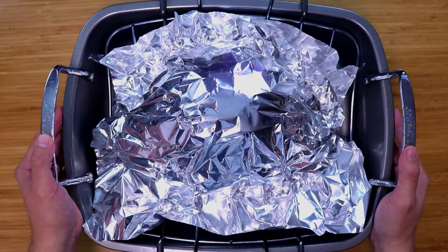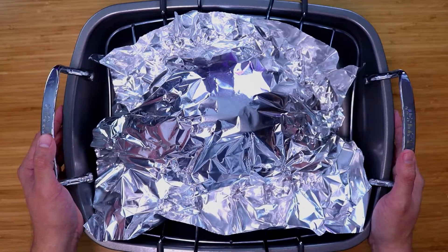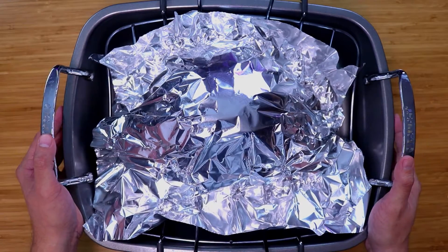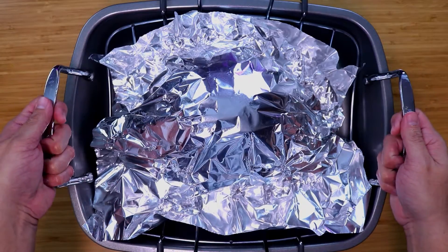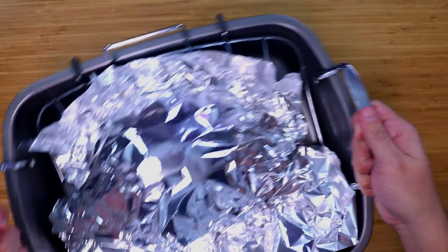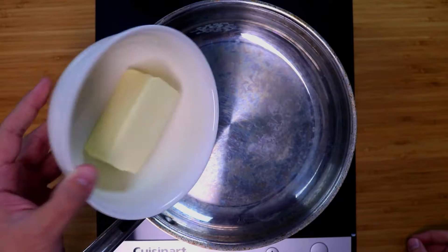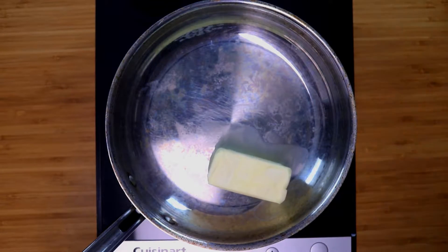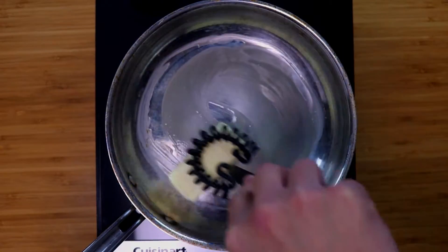Cook time goes by the weight of your ham — each ham is different. We're going to be cooking at 325 degrees for 15 minutes per pound. I have a 7-pound ham, so this is going to be an hour and 45 minutes of cook time. Make sure you do the calculations for the ham you have. About 45 to 50 minutes before your ham is scheduled to be done, you want to start your glaze.